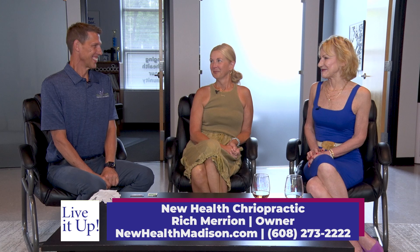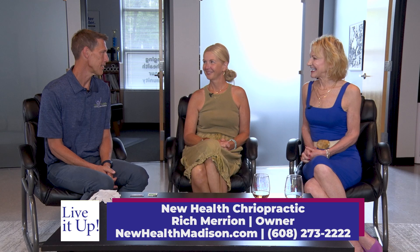Welcome back to Live It Up. I'm Lee Aker here with Pam Kline, and we've been taping today at New Health Chiropractic. Now we have the man of the hour with us — Dr. Rich. We just love your segments and being here, so thank you so much for being here today. Thanks for having me — I love having you guys in the space.